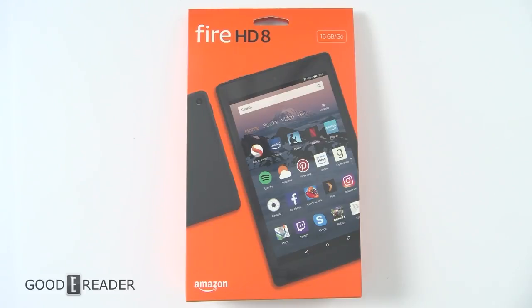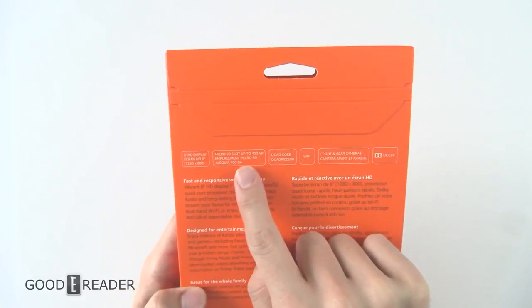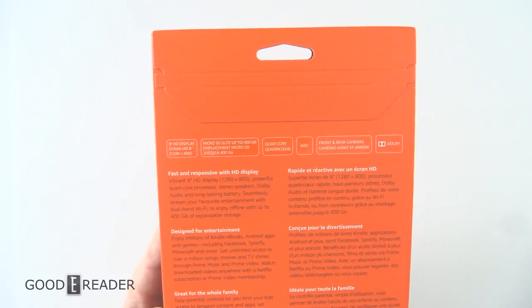Hello everyone, this is Peter with GoodyReader.com and this is the Fire HD 8. Now you might be incredibly confused because so are we — there are so many of these. This one is different because it's made in 2018, it has Alexa on it, and it is expandable up to 400 gigabytes via a micro SD card.